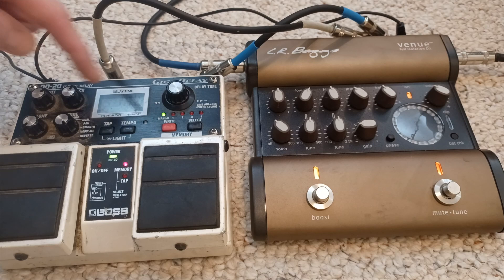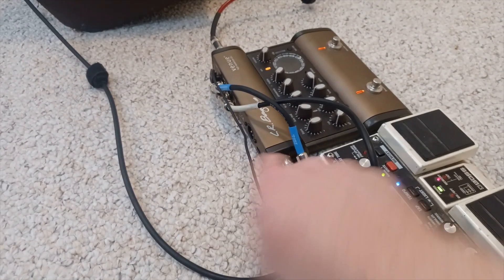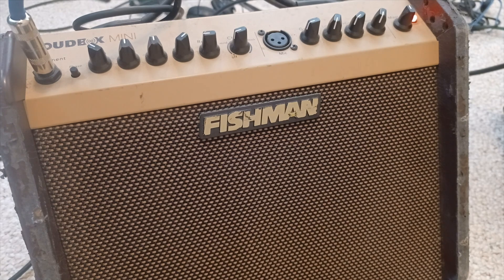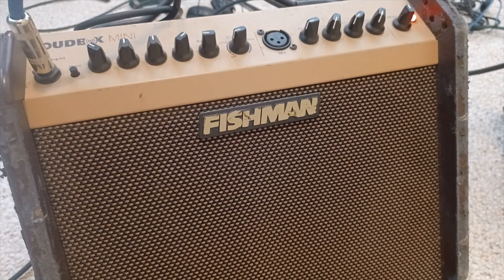The signal flows from the Venue DI into the delay and back into the Venue DI, which I use as my main DI — the sound guy gets the XLR out of the back of it. Coming out of the LR Baggs I also have a cable going into my Fishman amplifier, which is just a personal monitor for me on stage. It doesn't go to the house at all. I never use the Fishman as my DI — I always use the Venue because it has superior tone modeling, nice EQ, and settings I want to send to the house.